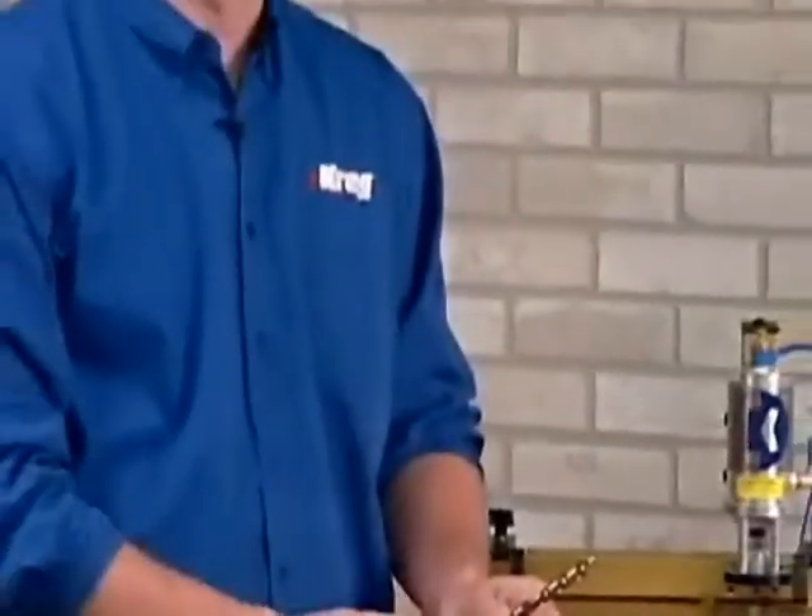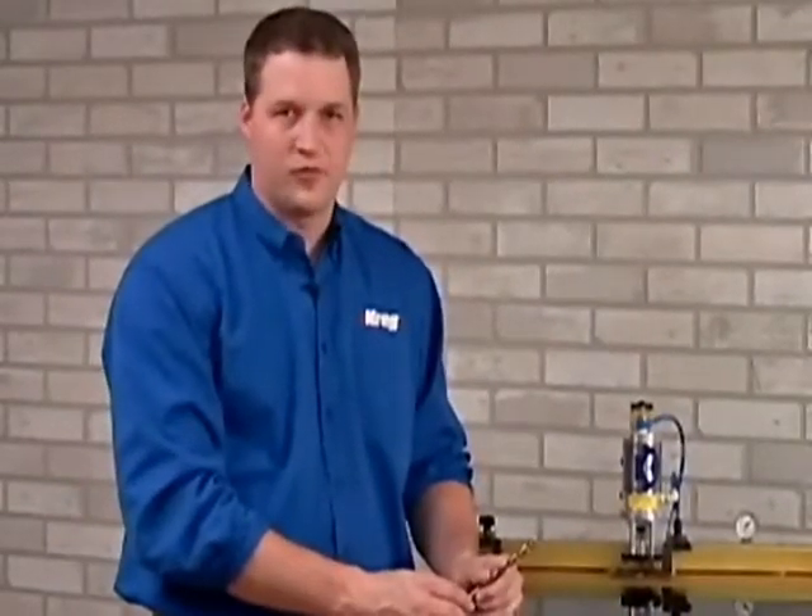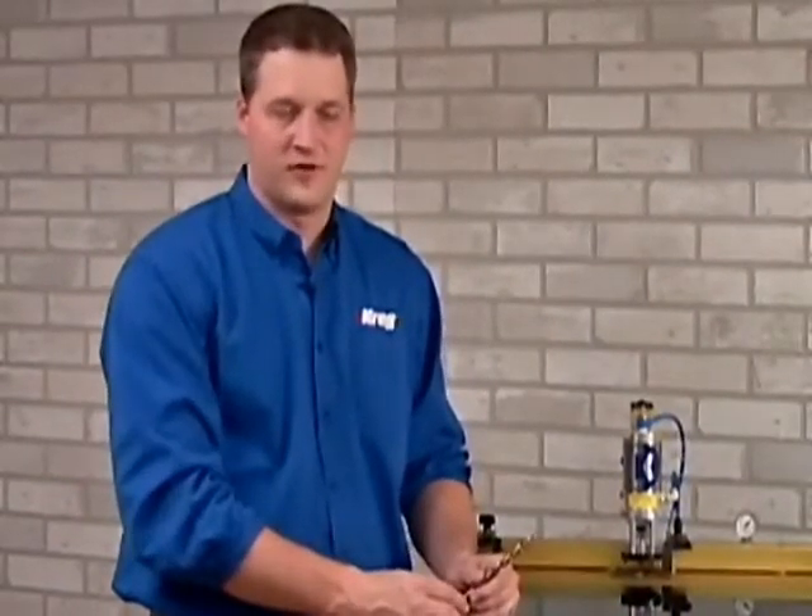The process of changing tooling is one of the most time consuming jobs in any busy shop. Kreg Machines utilize a simple rugged design that makes this process a breeze. Let me show you just how easy it is.